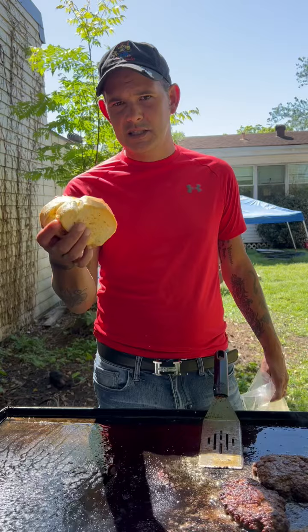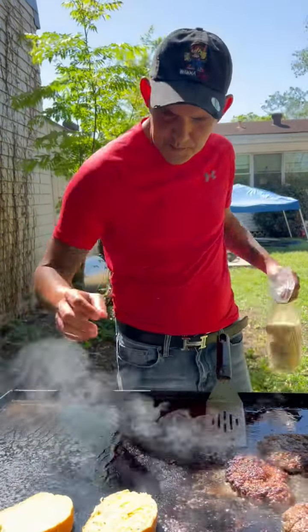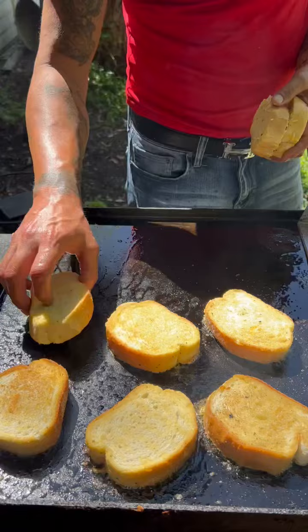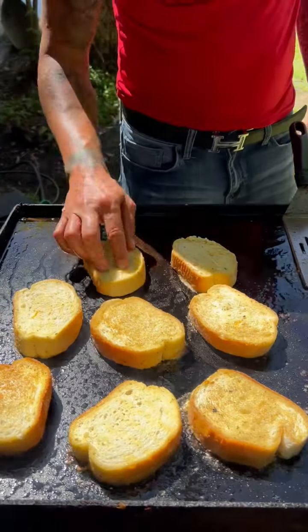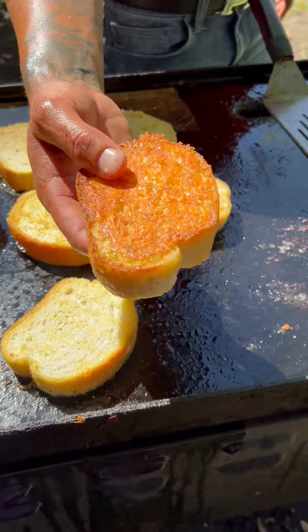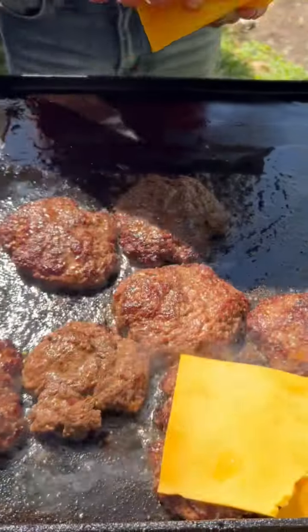Get your pack of that five-cheese Texas toast that comes frozen, put those on your griddle. Go ahead with the cheese side down first. When it looks like that, go ahead and flip them over. Then go ahead on there with some nice cheddar cheese, y'all.